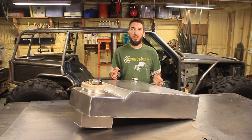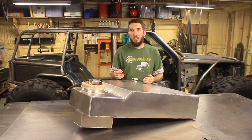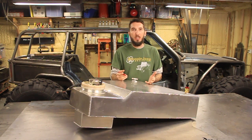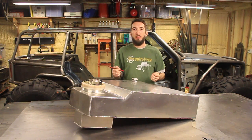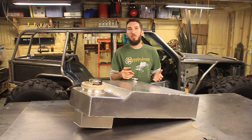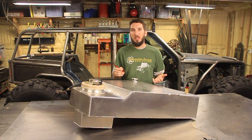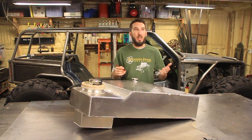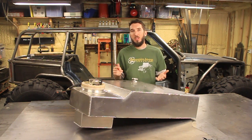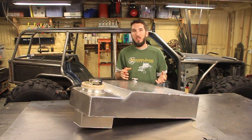Now, a lot of off-road rock crawlers don't like the foam because it tends to break down over time. If you're racing and constantly working on your vehicle every month, you're going to be removing that foam and replacing it about once a year. In a rock crawler like this, it may sit for several months and not see the trail or the outside of the garage.